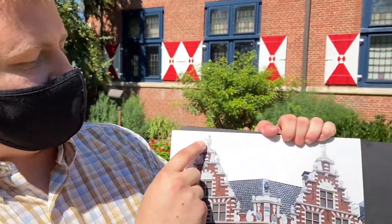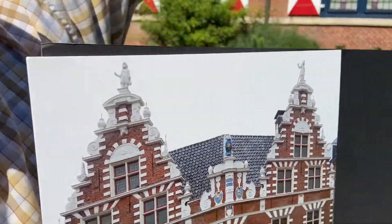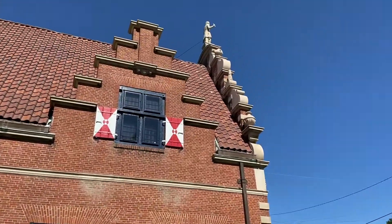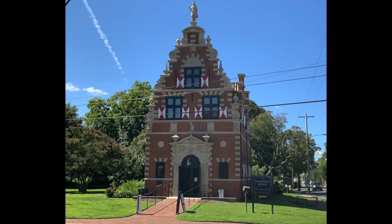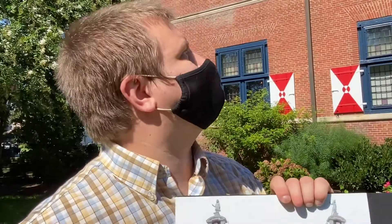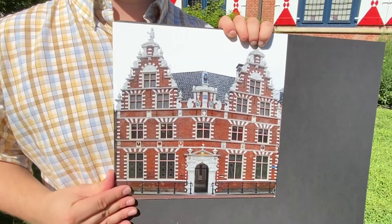You can also see on this building how there are people on top. If you take a look at the top of our building, that is Peter Davidson DeVries. He was the captain who led the colonists here. He is commemorated up there, and the Dutch as a whole are commemorated with the design of the building.